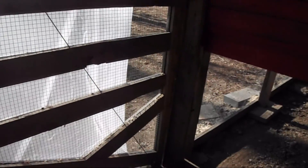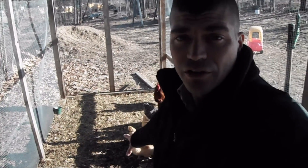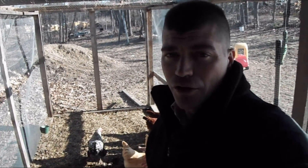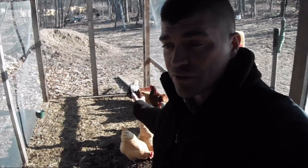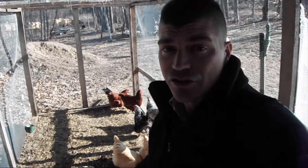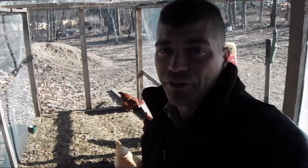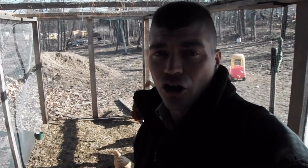In the run we're using the deep litter method — allowing the chickens to scratch through it and produce their manure into the deep litter. I'll throw some sunflower seeds down every once in a while and the chickens scratch through it to help turn it. I come in with a rake to fluff it up as well. The reason we're doing this is I'm going to use this as compost on top of our garden this year, and for mulching.